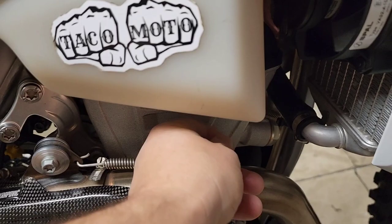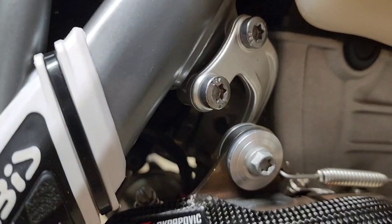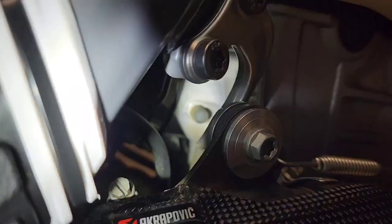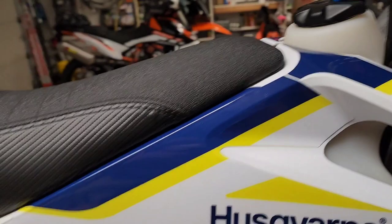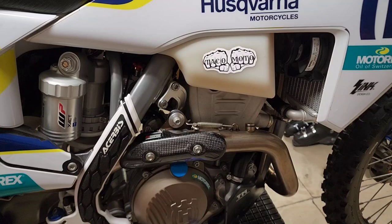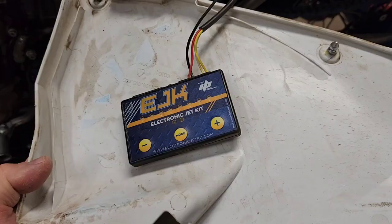I did the O2 delete using the Taco Moto dongle that goes under the gas tank where the O2 sensor is. I got a bung plug and removed the O2 sensor completely — you could leave it in if you want the appearance of one. I removed all the hoses and put plugs in the ports for the evap system. I tried another manufacturer's dongle and it caused the bike to run poorly, so I had good luck specifically with the Taco Moto one.